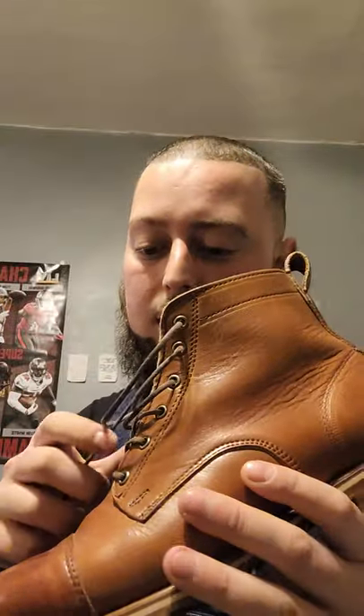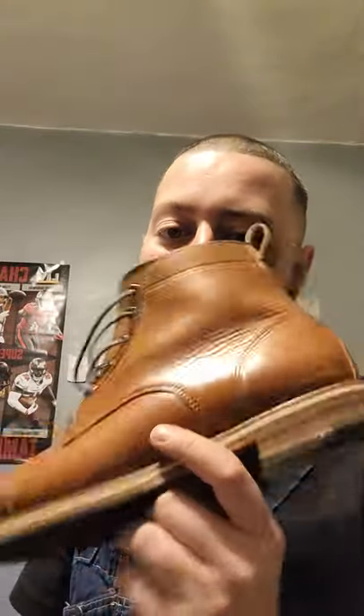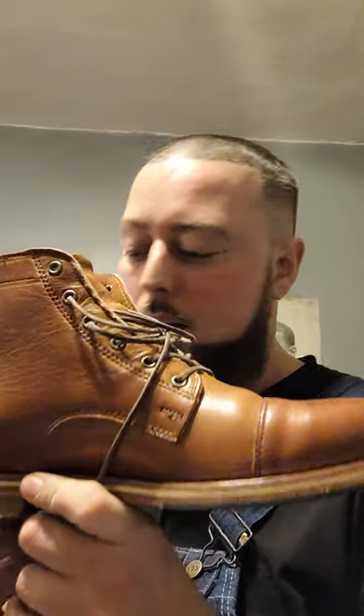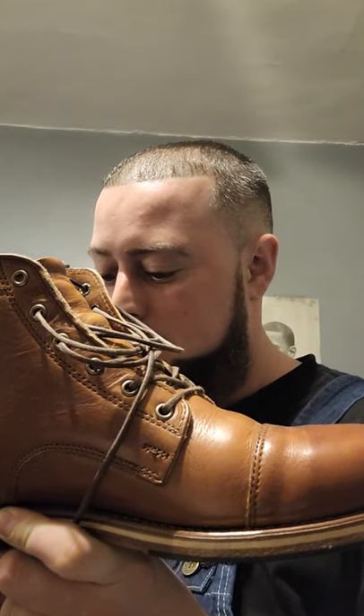So this is the pair of boots I got — it's the Muller boot in teak, which is the color of leather. It's a Chrome XL leather from the Horween company in Chicago, one of the best tanneries in the world — the best tannery in America. Chrome XL is a leather that's highly sought after. The only leather I can think of that's higher quality is the horsehide leather from Horween.